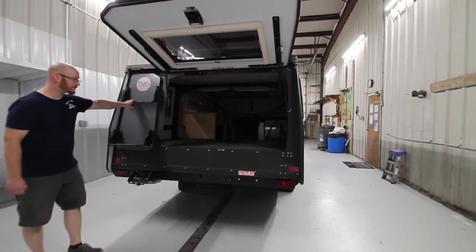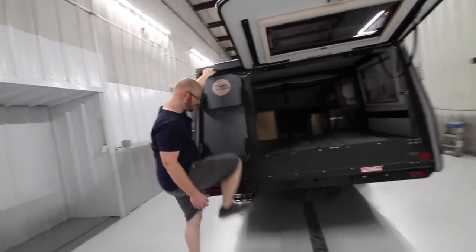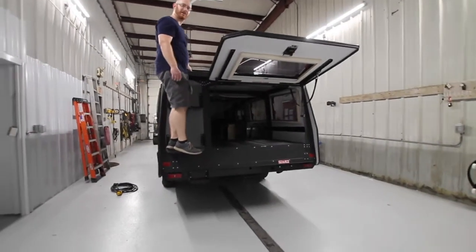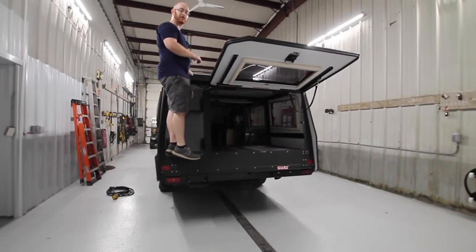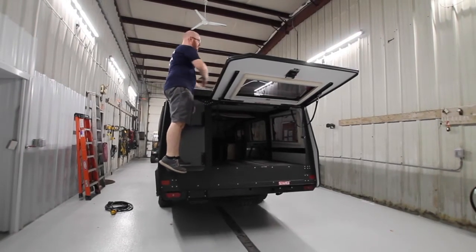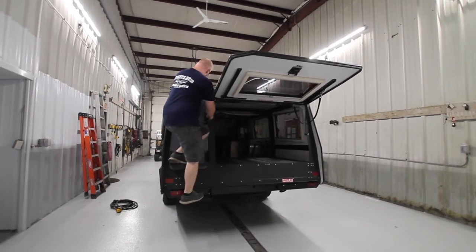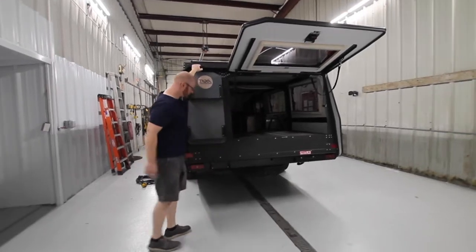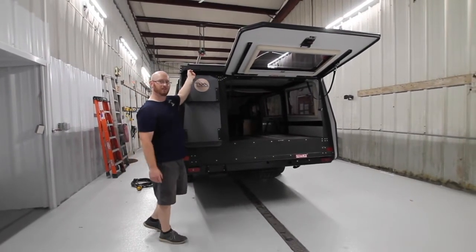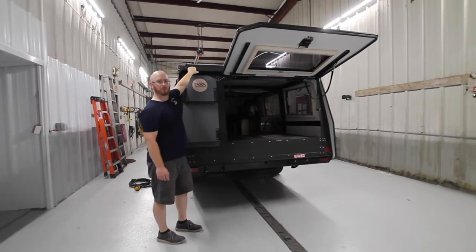We have the steps, which have a ladder handle on the left side. I'm 220 pounds and this easily holds my weight. It does bounce around a little bit due to being a single axle, but it gives you plenty of access. Taxa was smart enough to put rubber grip on this so you don't hurt your hands when grabbing it.